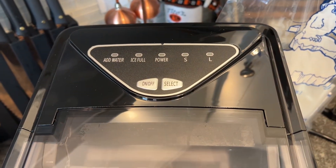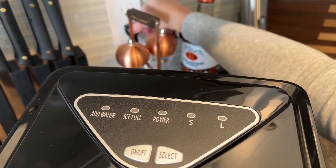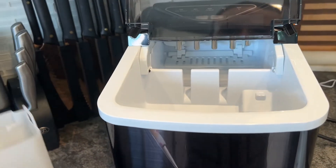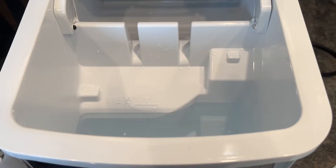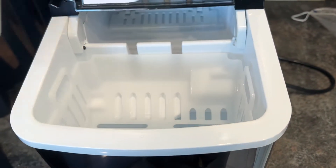Here's a look at all of our controls, and of course our transparent lid. To get started we need to plug it in, and you want your power button to slowly flash green. Then remove your ice bucket and scoop. Now it's time to add water — just remember not to go over that max fill indicator on the inside. There we go, we're perfect, so we can put the tray back in. We're going to take our scoop out and close the lid.